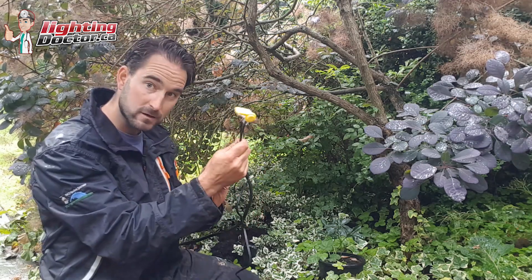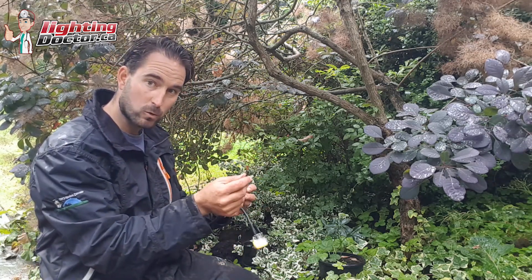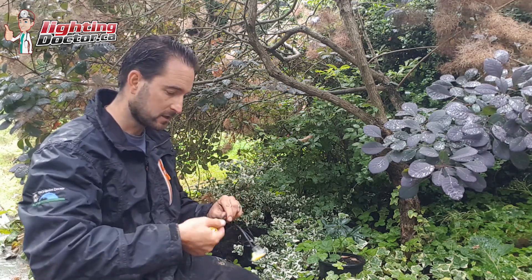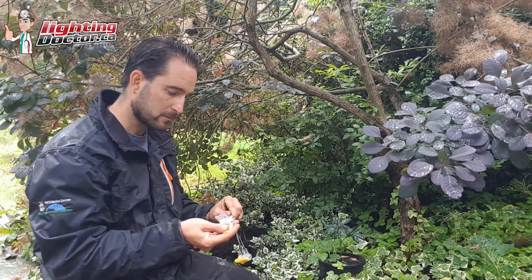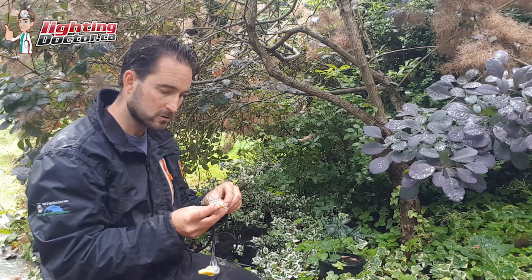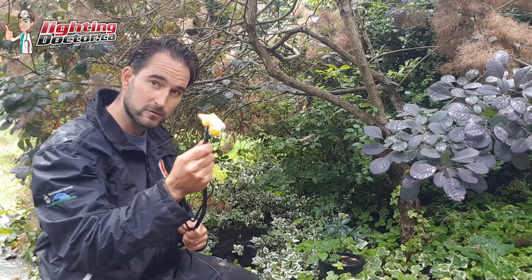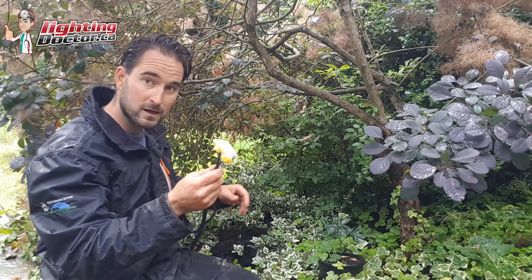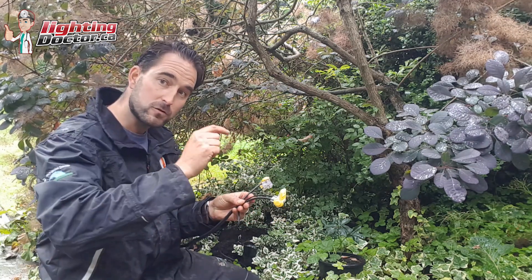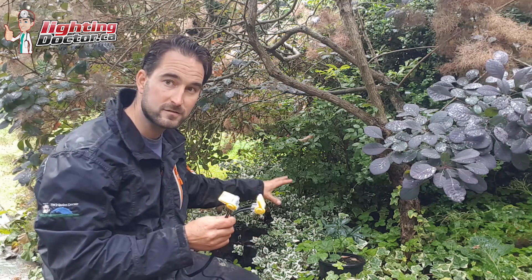So on the last fixture you're going to have one extra hole — you don't need to use that. You've only got two wires coming in. Then you need to do that one more time because you still have another wire from your fixture and another 12-2 wire coming in. Same thing — throw that 12-2 wire in the big port and throw that small fixture wire in the smaller port. At that last light you still have two connections.